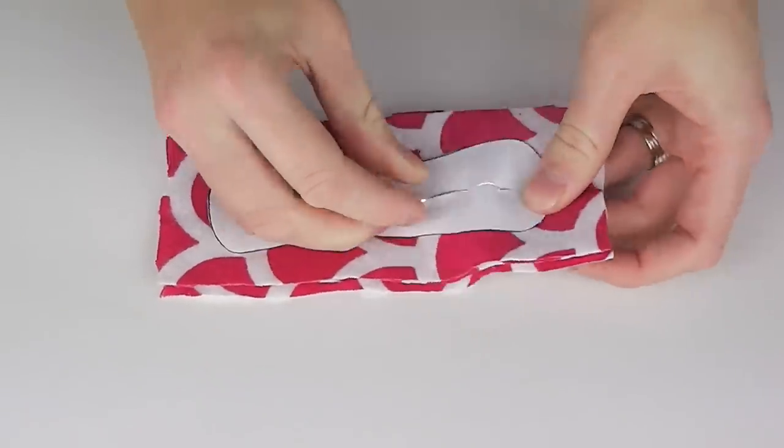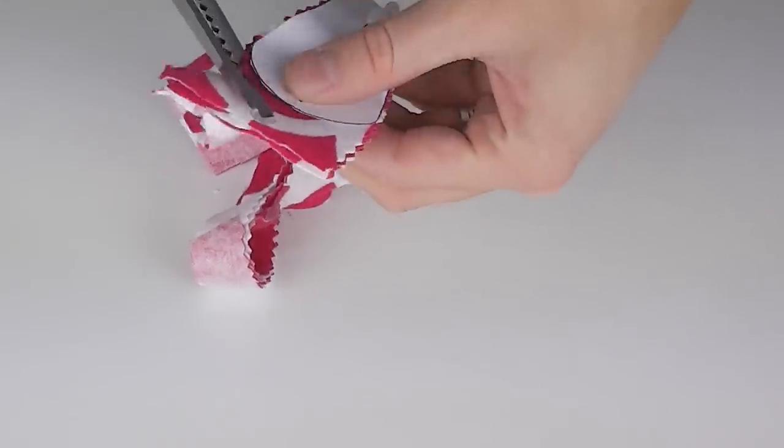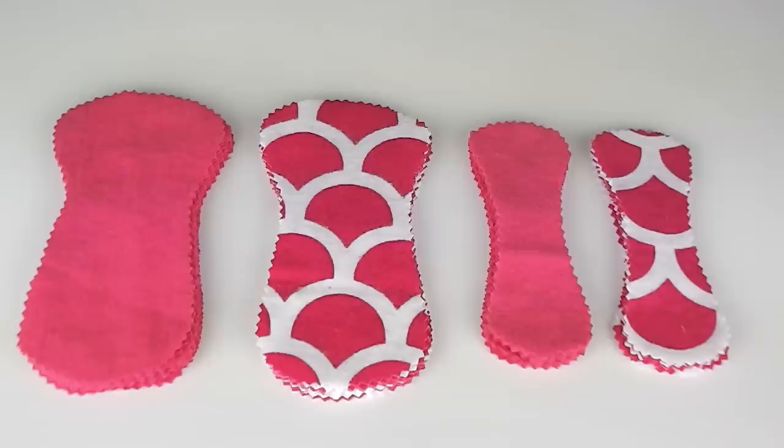Per liner you will need one front piece (a large piece), one back piece (another large piece) and two small interior pieces. So regardless of the colours you have chosen to work with you should now have seven large front pieces, seven large back pieces and 14 interior pieces.